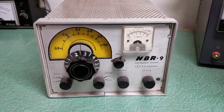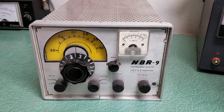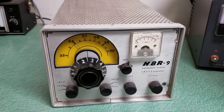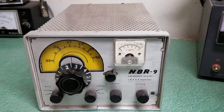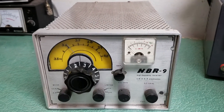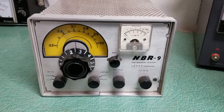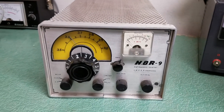Here we have a very rare — who knows, maybe the only one in existence — Omega Electronics model HBR-9 high frequency receiver. I have never seen one of these, and I don't think you have either.